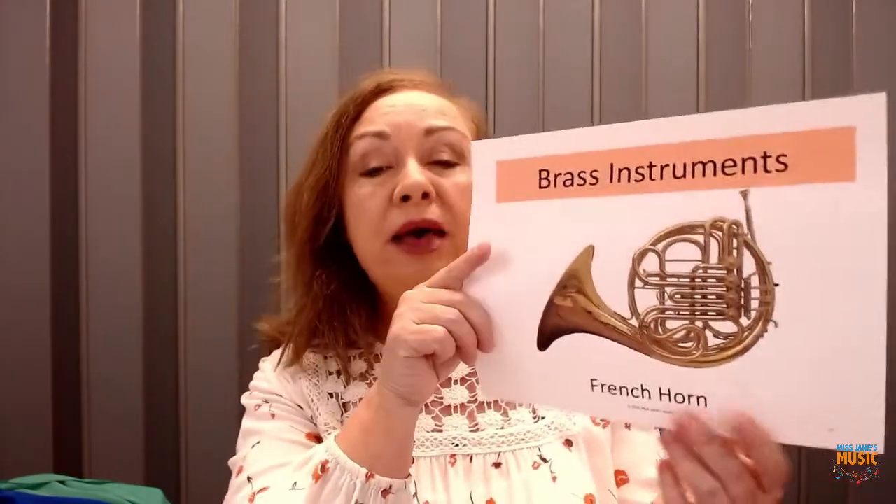It has a mouthpiece, just like the other two instruments, because in all of these instruments we're blowing air to make the sound. The sound comes out the bell, and it has a very beautiful, mellow sound. It has high notes like the trumpet but not as high, and lower notes like the trombone but not as low — so it's kind of in the middle. French horn is very popular in an orchestra.